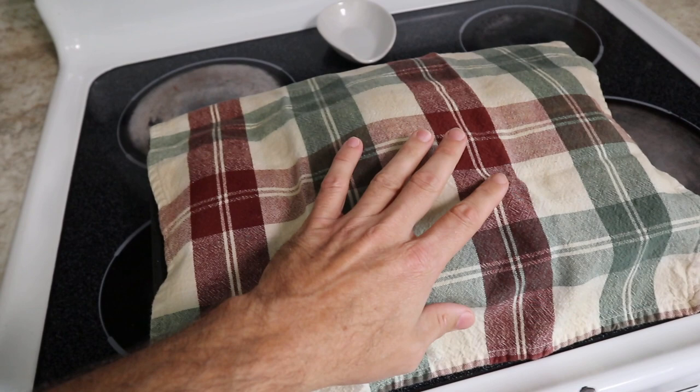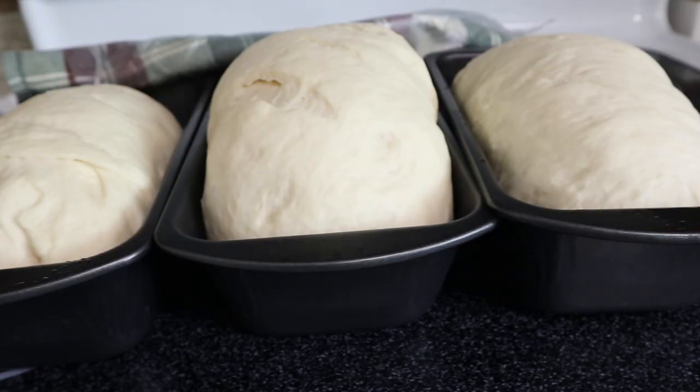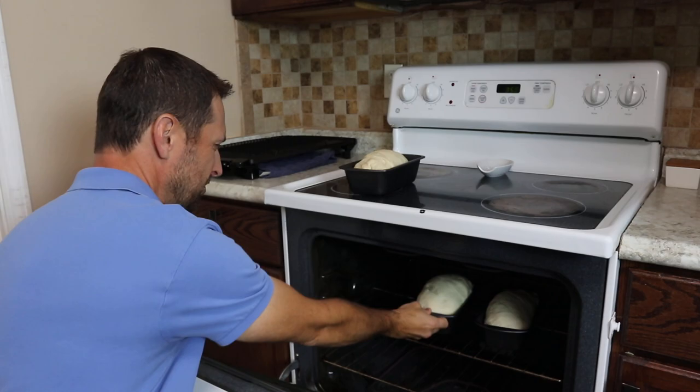Partway through your second rise with the loaves in their pans, go ahead and heat up your oven. That way, right when the 30-minute second rise is done, the oven is already up to temperature and you can get them right in. They will bake in a 350-degree Fahrenheit oven for 30 minutes.